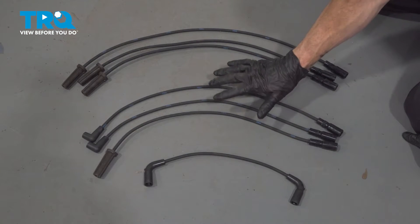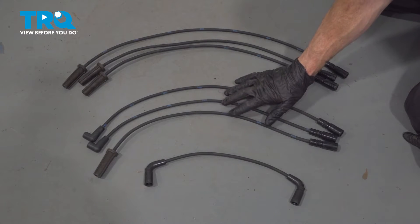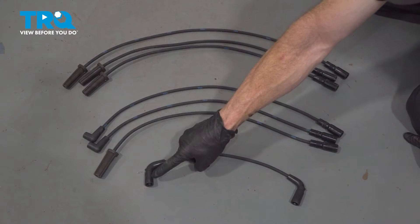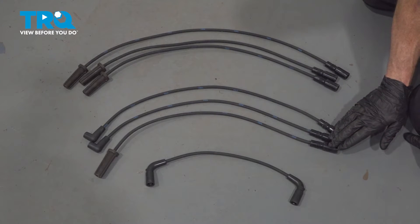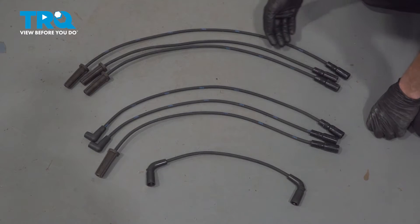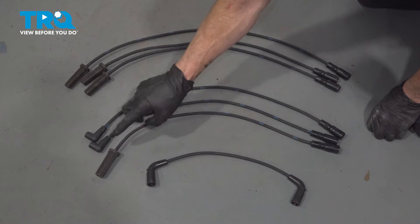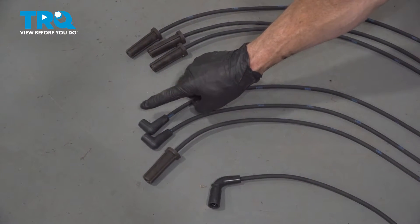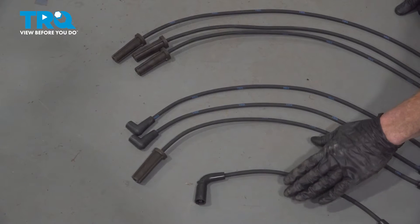Before we get ready to install our brand new spark plug wire set, it's important to make sure that you lay it out and have a close inspection so you know exactly which wire is going to go where. The first thing we'll mention is this smaller wire with the two curved boots — that is your coil wire. Other than that, if you were to look at your cables along the distributor side, each and every one of the cables looks as though it has the same connection point.